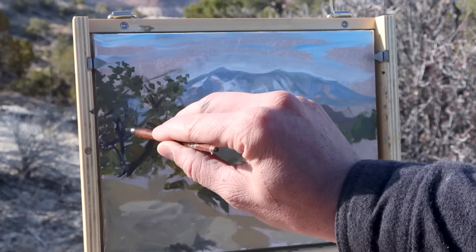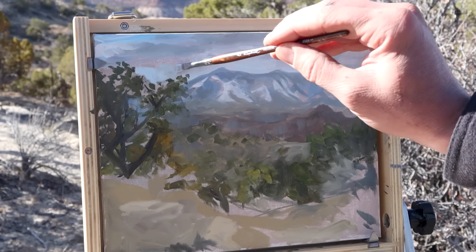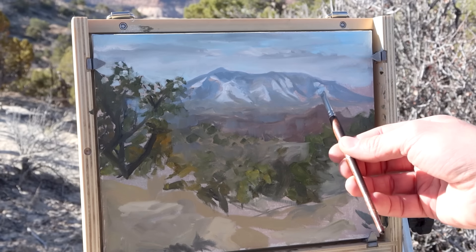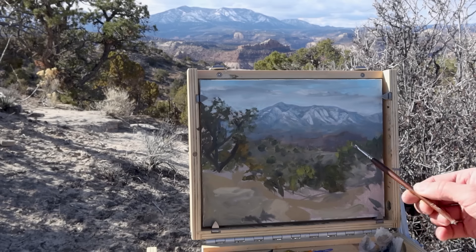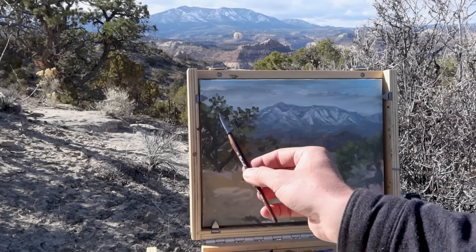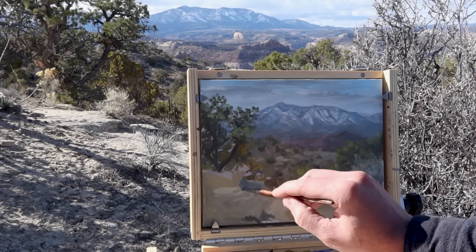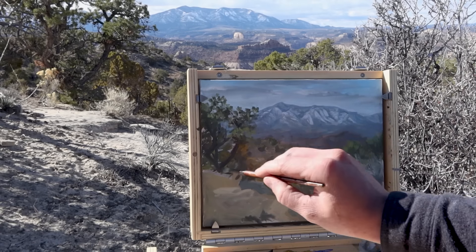From there it's just filling in the areas in between and making sure my colors are as accurate as they can be. With this initial layer I like to keep it fairly thin so that when I'm going back over the top to finalize the piece I can layer over it easily. About this point I begin to add thicker paint and more expressive brushstrokes to try and exhibit what I feel and see.